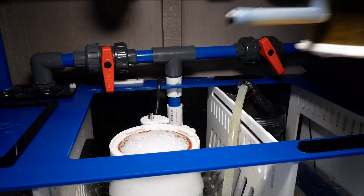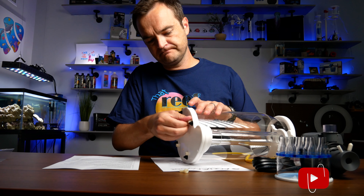And point number five: the skimmate cup in the AquaMaxx ConeS skimmer screws off instead of pulls off, which makes a huge difference. I've owned five skimmers now over my career, and I can say without hesitation the AquaMaxx ConeS Q2 skimmer is hands down the best skimmer I've ever owned.